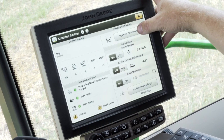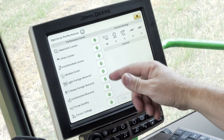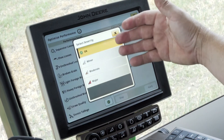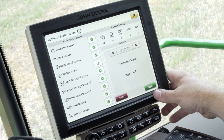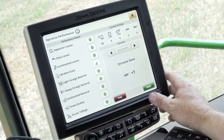The last part of Combine Advisor is Harvest Optimization. In Harvest Optimization, we can come in and identify performance issues — whether it's broken grain, foreign material, or any of those — and once we choose one, we can denote whether it's high, medium, or low severity. That severity level determines what the machine recommends for us to change as a setting to reduce those issues.